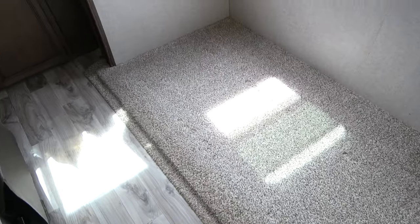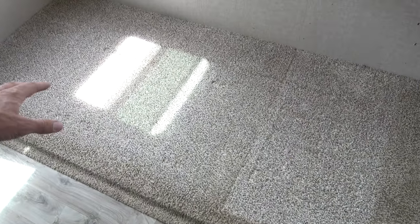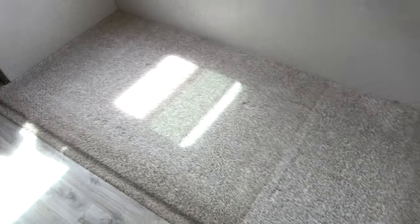This is just crazy how dirty this is — the clean area over here where the chairs were, and then the booth seating right there.